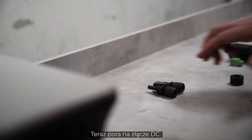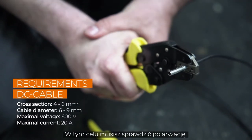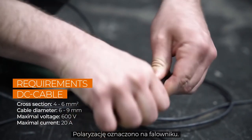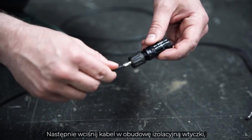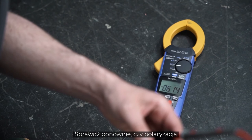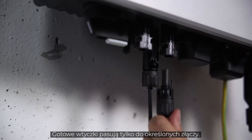Now let's take a look at the DC connector. After stripping the insulation, you have to attach a crimp contact. You have to check the polarity, because each pole has different terminals that need to be crimped. The polarity is marked on the inverter. Then push the cable into the insulating sleeve until it snaps into place. Screw it and check again that the polarity corresponds to the imprint. The finished plugs only fit to the appropriate connections.